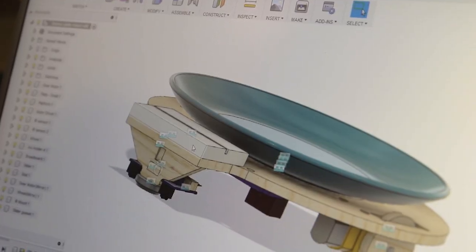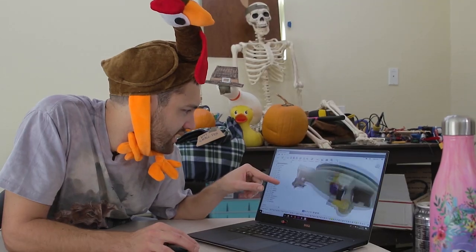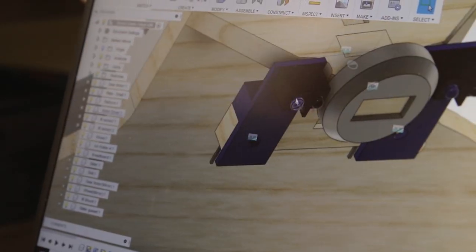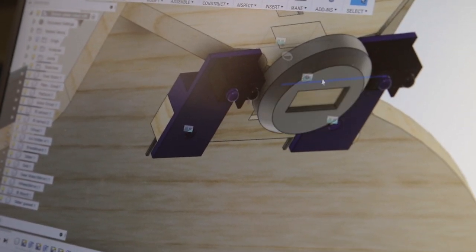We've got a CAD model here of our line following robot: small dinner plate, a breadboard, geared motors, wheels, battery pack, motor driver. Here are the line following sensors — it's two infrared sensors and emitters that will tell you when you've crossed the line. We'll get into that later.